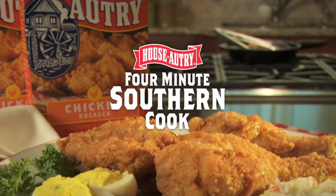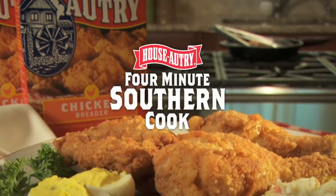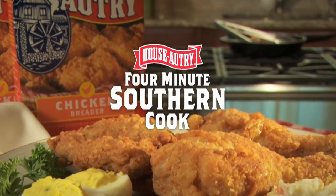Welcome to the 4-Minute Southern Cook, brought to you by House Autry Breaders, the choice of Southern cooks since 1812.